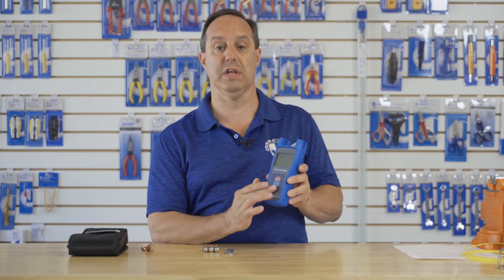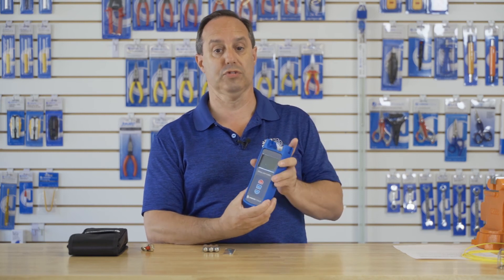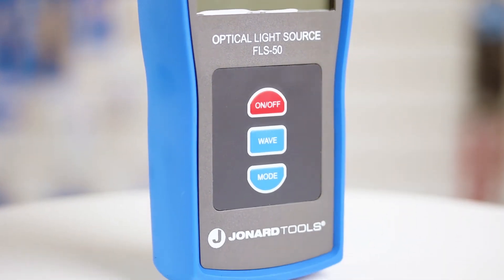Note that the buttons are all sealed to keep any dust out, and it has a big, very bright LCD display. The tool is also encased in a rubber housing to help protect the tool in case it's dropped.